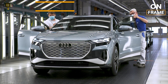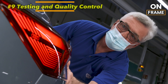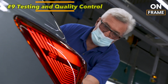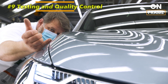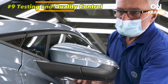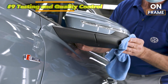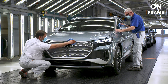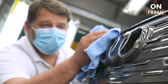9. Testing and Quality Control. Before any Audi Q4 e-tron leaves the factory, it undergoes rigorous testing to verify its performance, safety, and durability. Each vehicle is subjected to a series of tests, including high-speed runs, simulated road conditions, and environmental tests that expose the vehicle to extreme temperatures and weather conditions. In addition to these dynamic tests, Audi also conducts extensive inspections of each vehicle's fit and finish, ensuring that everything from the paintwork to the alignment of body panels meets the company's high standards. The battery, electric motors, and onboard electronics are also tested to ensure they deliver the expected range, power, and efficiency.